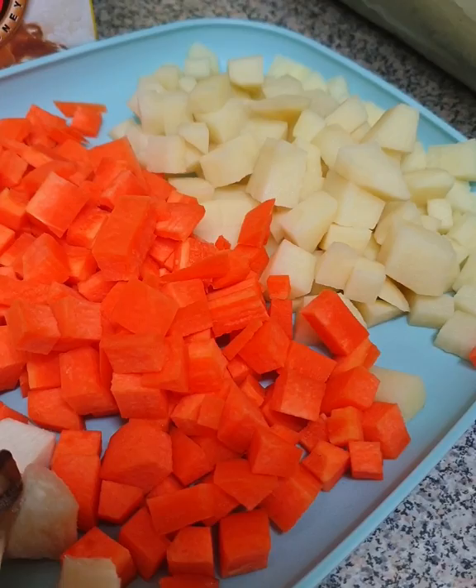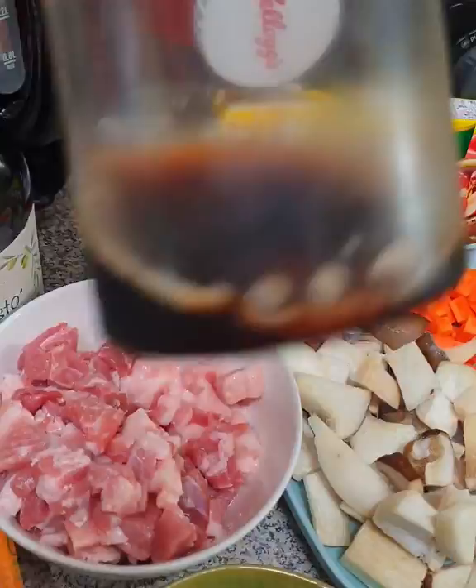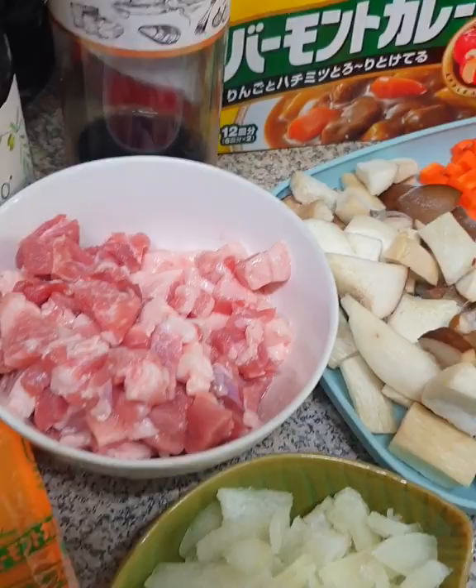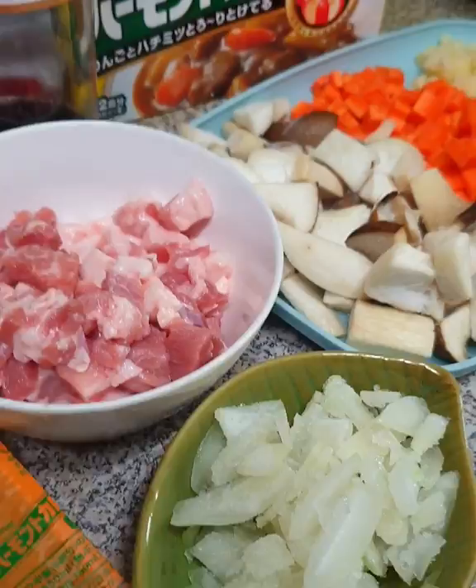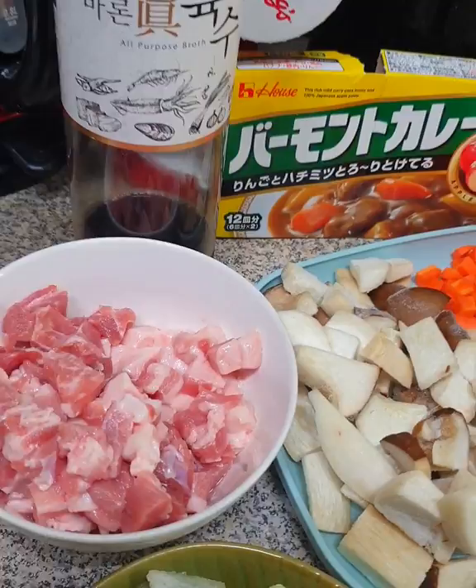Yan po. Some people add cucumber too. And I'll be using this from Japan. And of course, do not forget your yukso. And my olive oil for frying our onions and pork. Yan lang po. I'll be using two bars of this curry bar. Dalawang bar lang nitong curry.